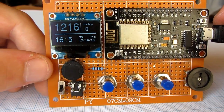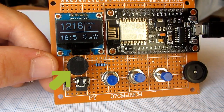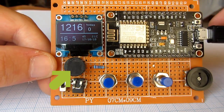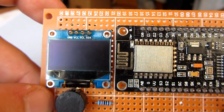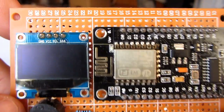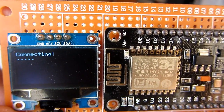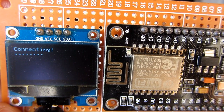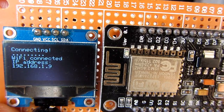Under the OLED screen is a big buzzer which informs me each time someone subscribes to my channel. When I power the device, it will first connect to my Wi-Fi network. When the device is connected, I can see its IP address.